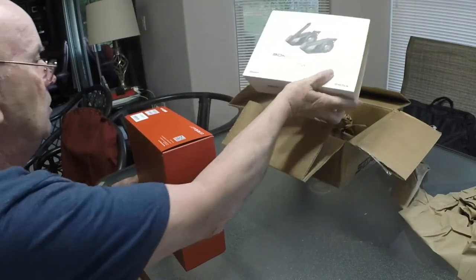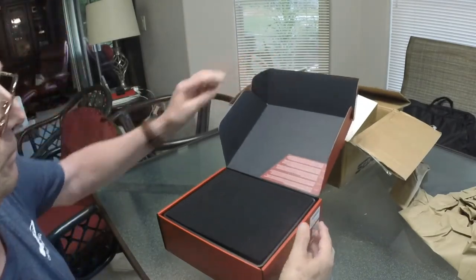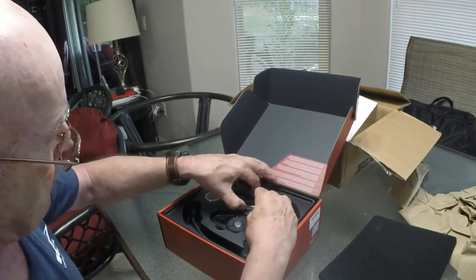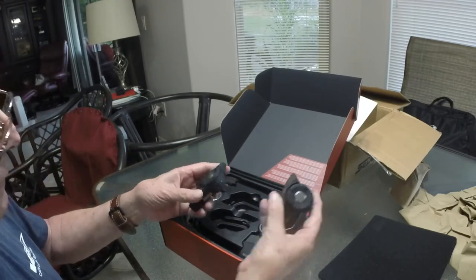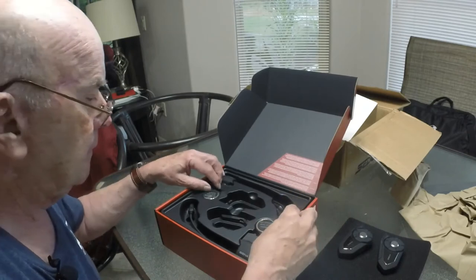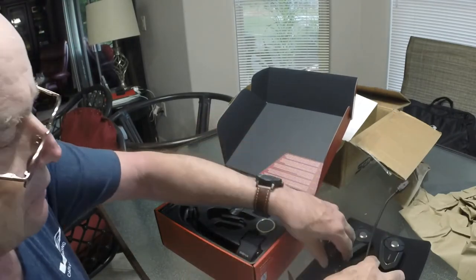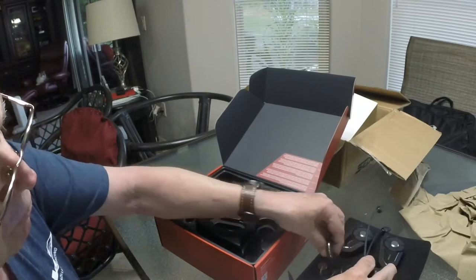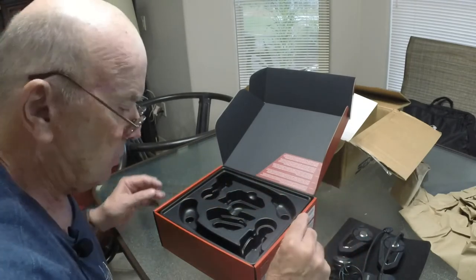Okay, get the box open. Nice little foam padding on the top to keep everything safe. Here are the two communications units right here. I'll set them over here on the pad. And then we have the two boom mics — this one here is one of the boom mics, and here is the other boom mic with the two hearing speakers that we'll put in later. We're going to show you how to do all this, so stick around.